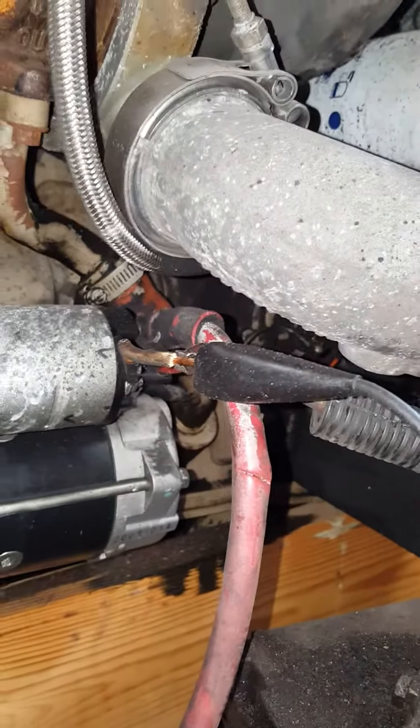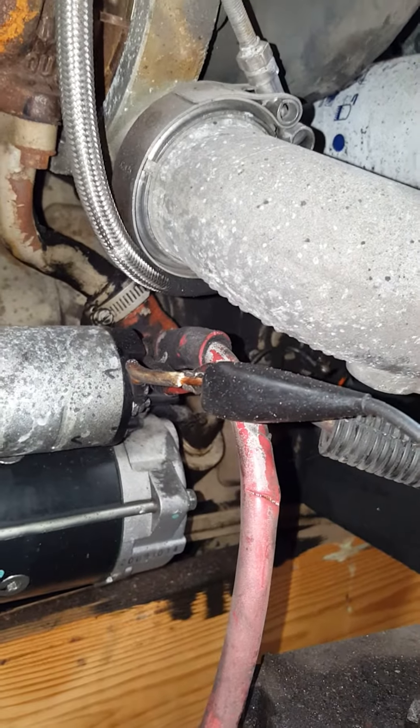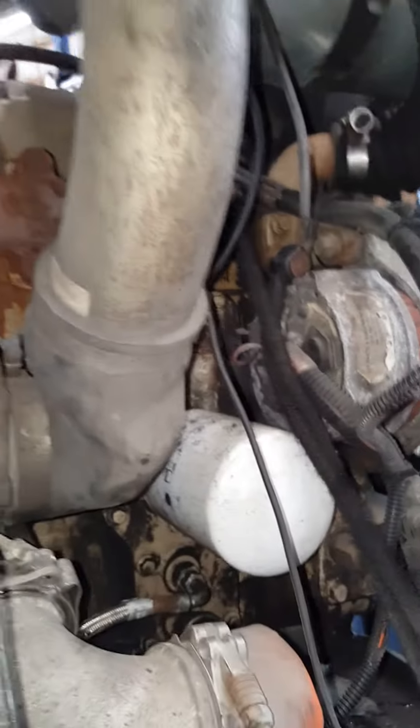Down here this white wire is the signal wire for the starter — when you turn the key it will engage the starter. This fat red wire is the obvious power wire, and then you've got a ground that is bolted into the block back in there. Beyond that there's not much to really explain — anything else, give me a call.